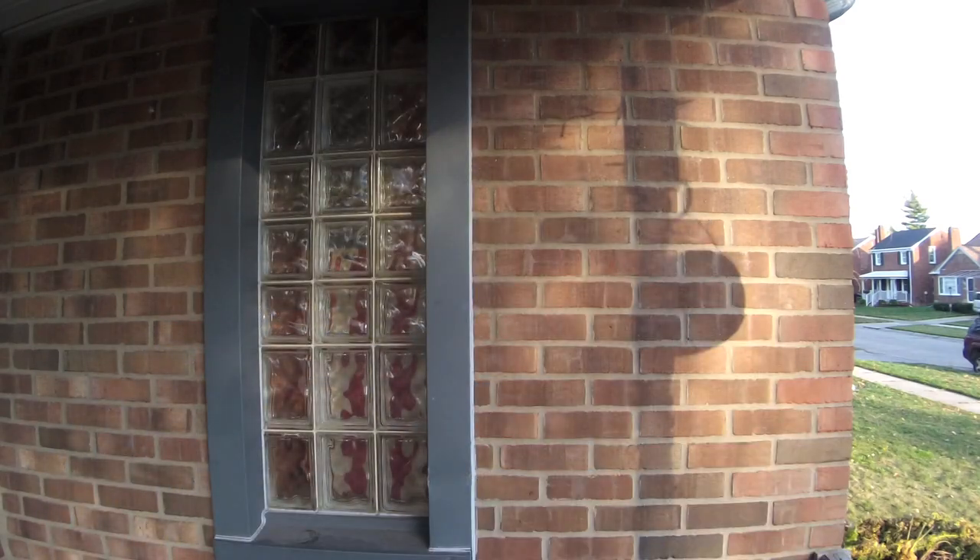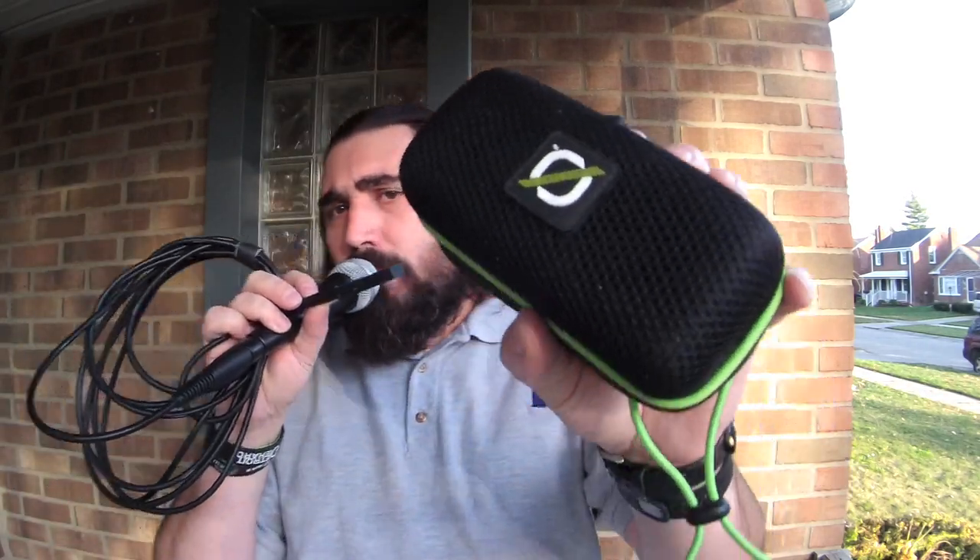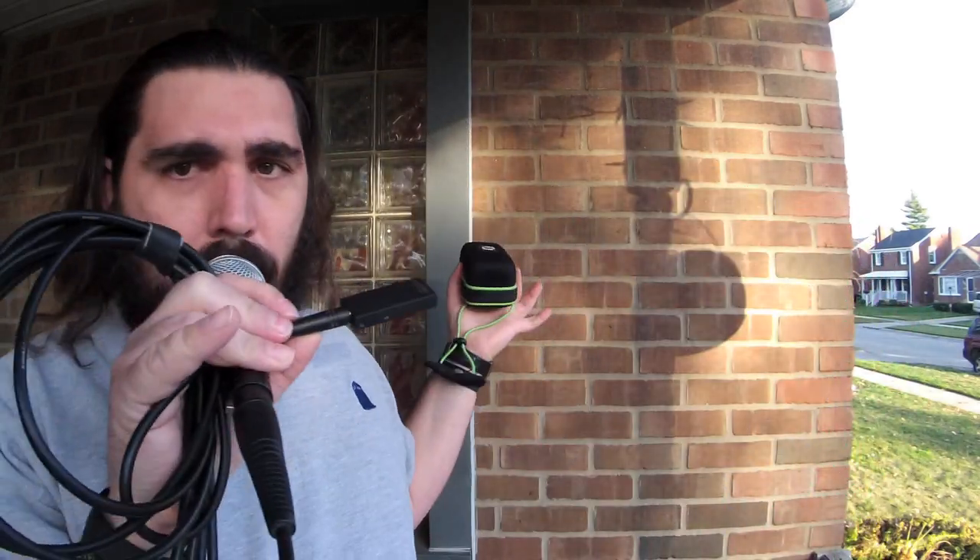If you already have a Bluetooth speaker, you can use that as the transmitter. If you want to pair it to a computer that's already Bluetooth-enabled, you can do that too. So this one is the receiver and this is the transmitter. I hooked it up to a microphone — an XLR microphone — so I'm using a converter wire, and I'll go ahead and talk into it.